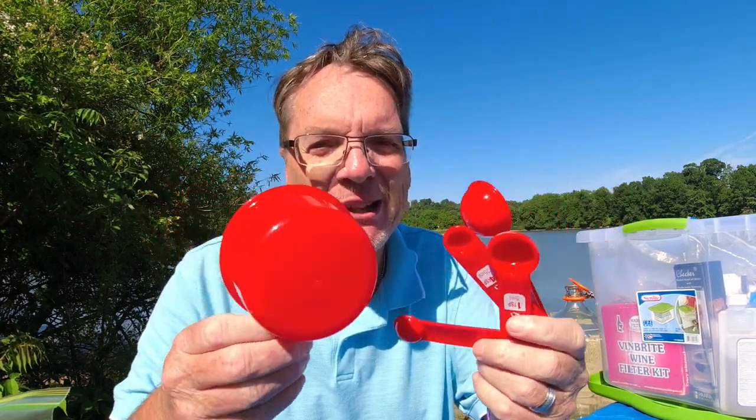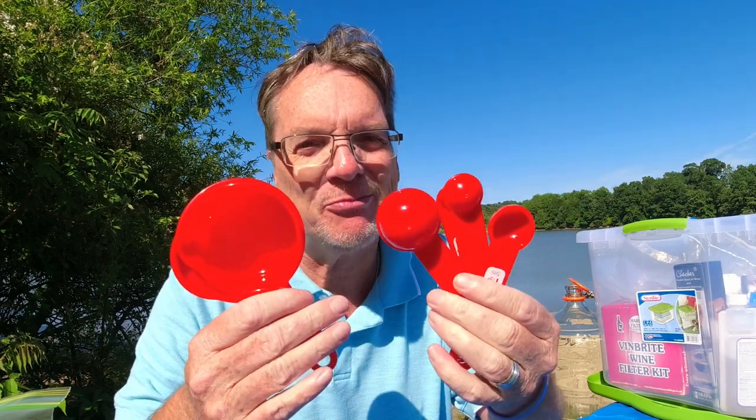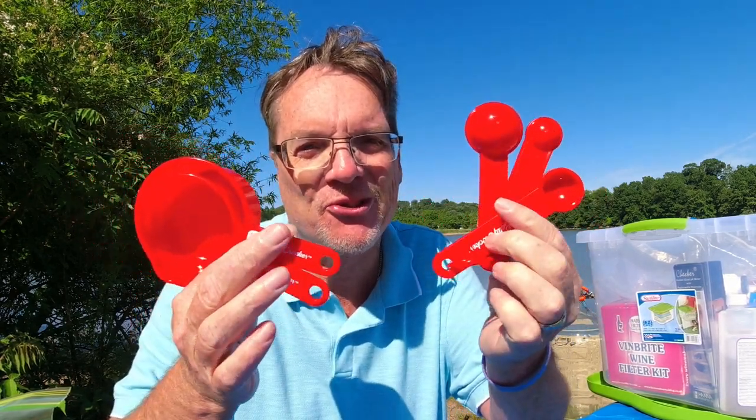These are probably something you already have laying around the house — measuring cups and spoons. You've got to measure your chemicals and your fruit. I love these; I just bought some cheap ones at the dollar store and keep them in my wine box.